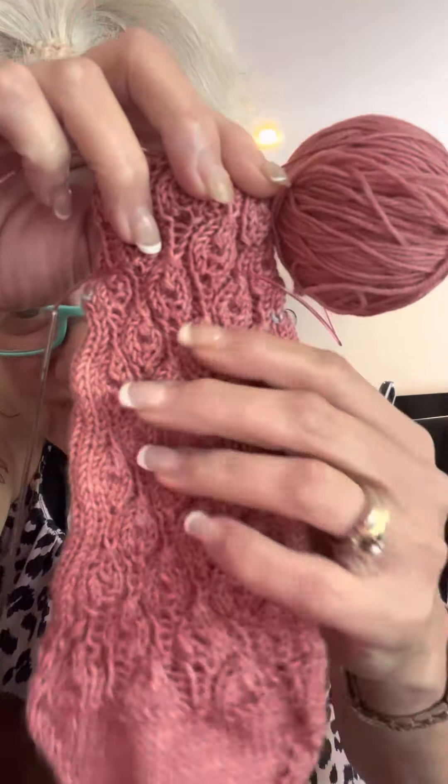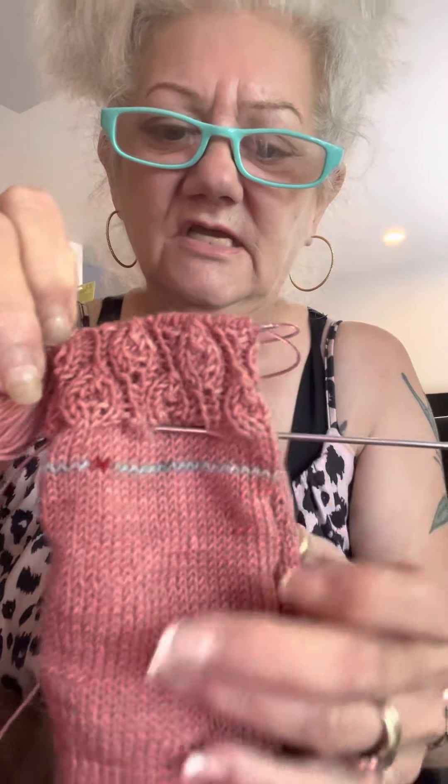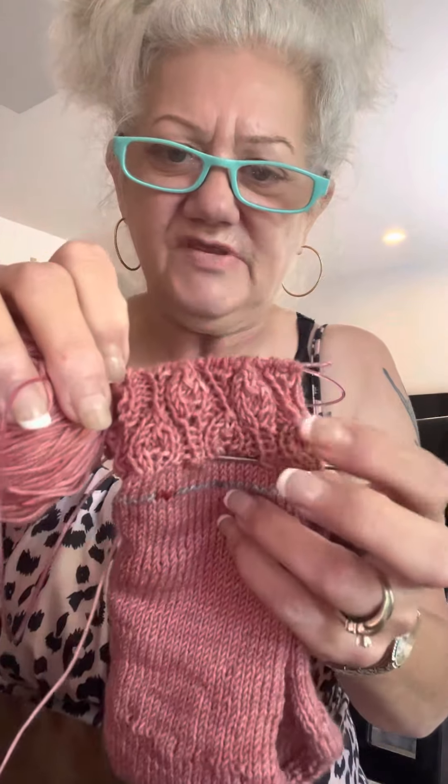I still have yet to try out Cat's Sweet Tomato Heel — I'm going to do that. And I also have the Fish Lips Kiss Heel pattern that I bought years ago. Anyway, there's the back of it. This is the leg portion — I've got one and a half repeats done of the stitch pattern.